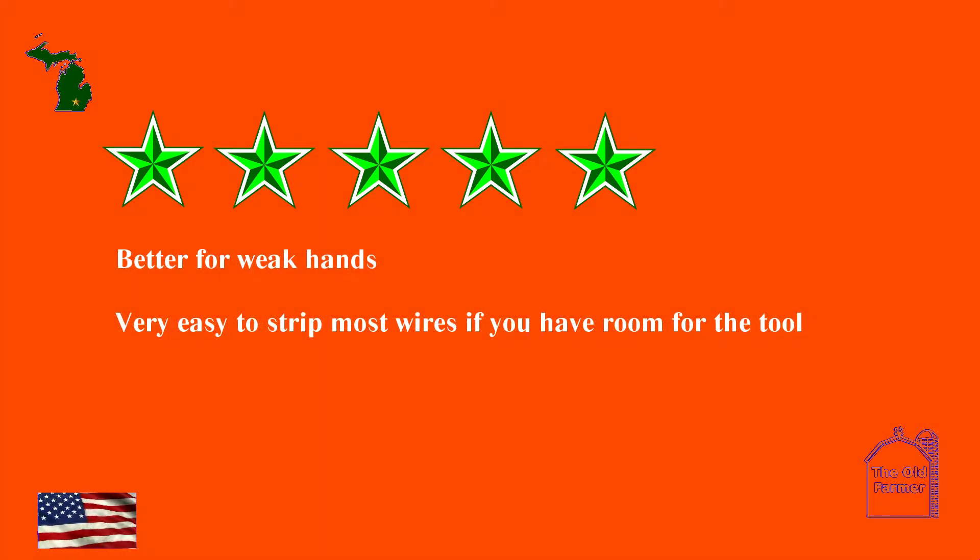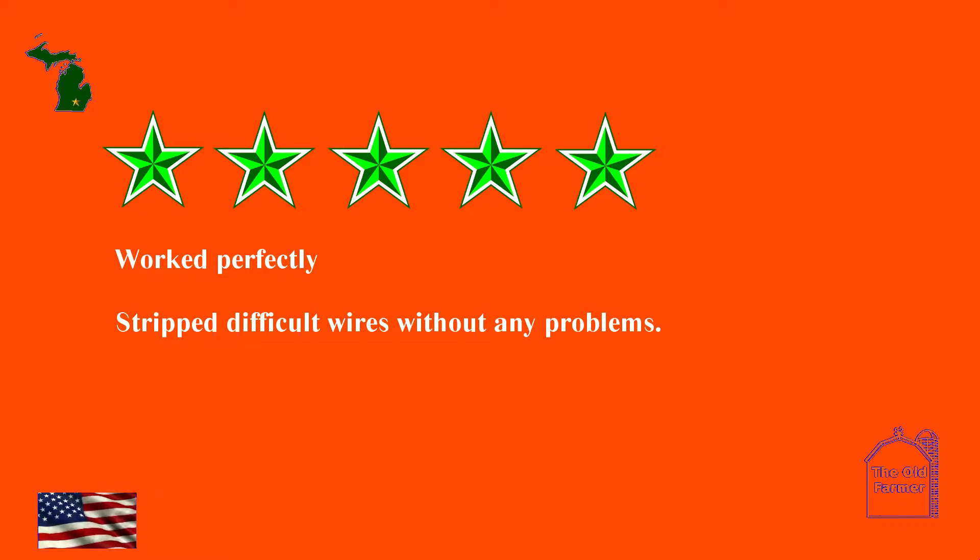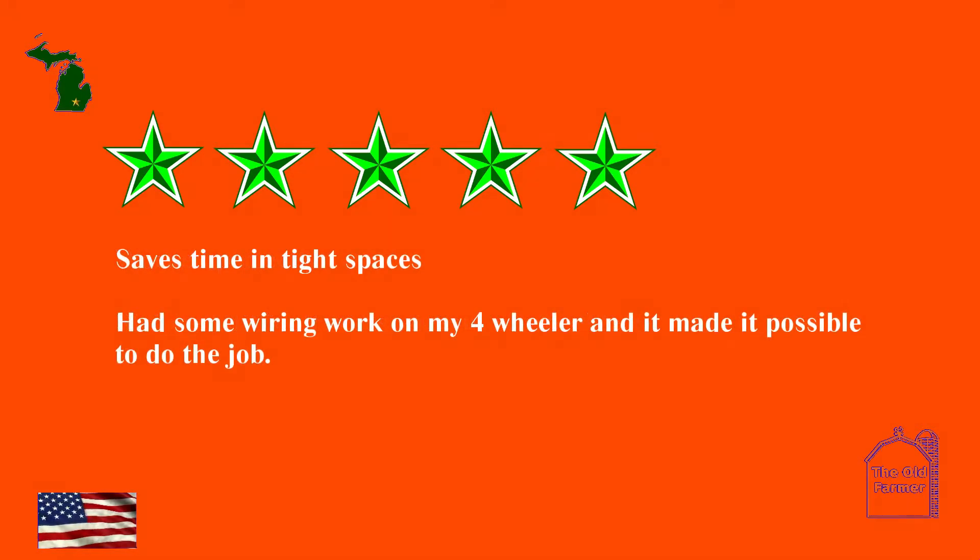Better for weak hands — very easy to strip most wires if you have room for the tool. Work perfectly, stripped difficult wires without any problems. Saves time in tight spaces — had some wiring work on my four-wheeler and it made it possible to do the job.